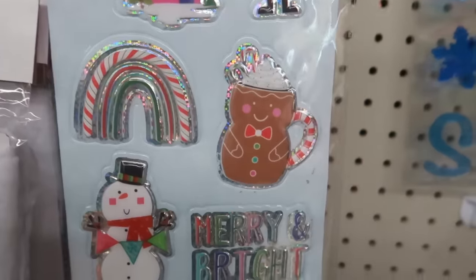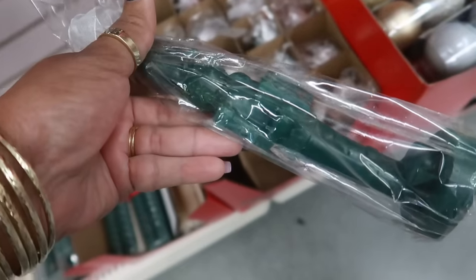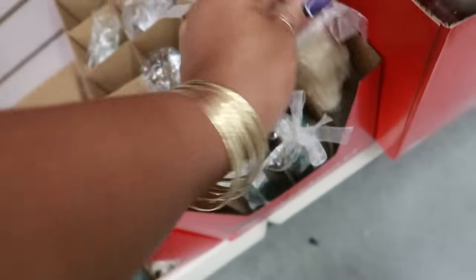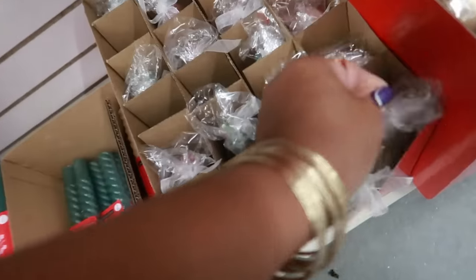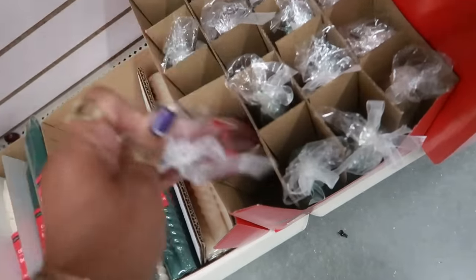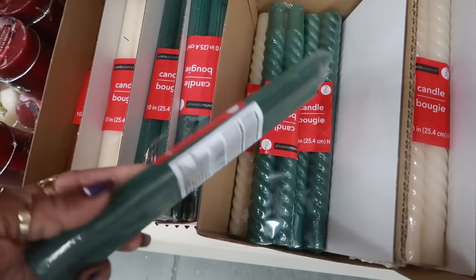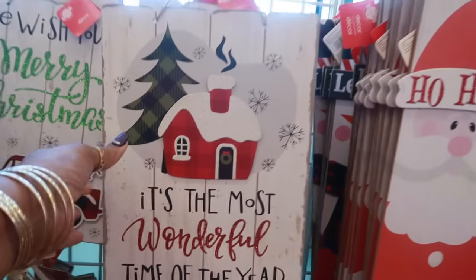I like that pack. Okay, so they have some of the soldier candles. I only seen these at one store. There's green, there's red, there's a white one. They look like little toy soldiers. They do have the ones that look like this too, and these. 'It's the most wonderful time of the year' — I like this one.